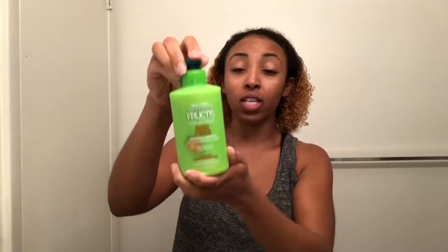That's how much I'm using. Next I'm going to go ahead and just brush my hair with a Denman brush. Now it's completely detangled, so now I'm going to put the leave-in conditioner — I use another Garnier leave-in conditioner. This product smells so good and I've been using it for years.